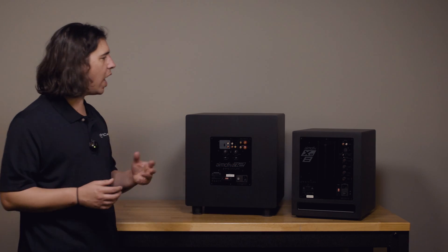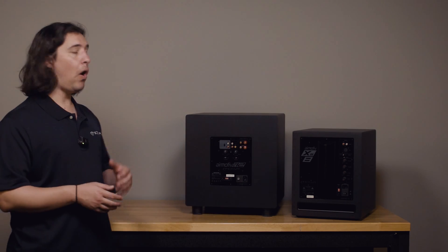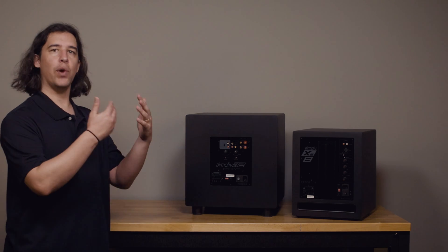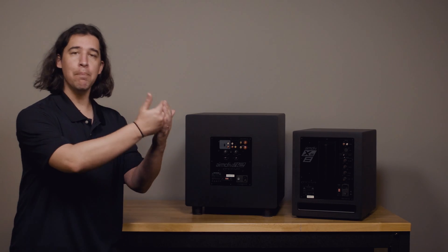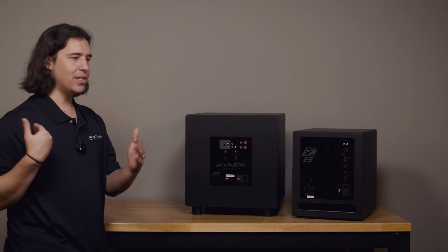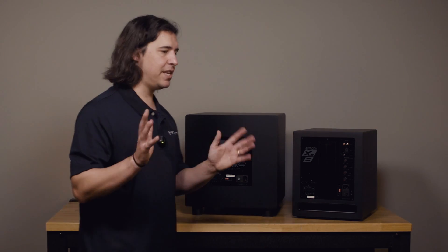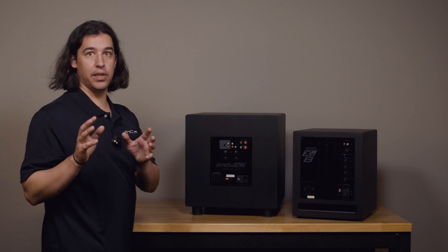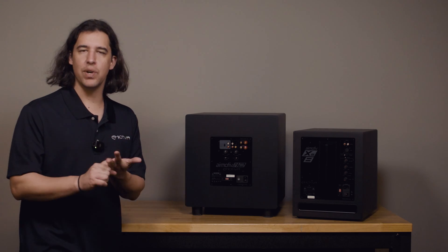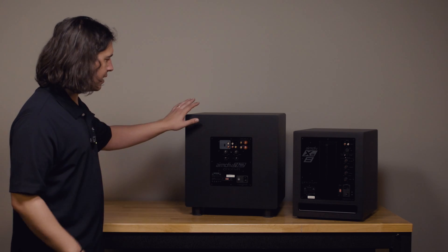Now let's talk about the crossover setting — I think this is maybe the most critical for setting up your sub. While the volume sets the level up and down, the crossover sets the frequency at which the subwoofer will begin playing, and it plays everything below that crossover frequency. This allows us to blend the subwoofer in with the rest of our system at different frequencies. If you're using the subwoofer for home theater, your processor or receiver is likely already doing the crossover for you.